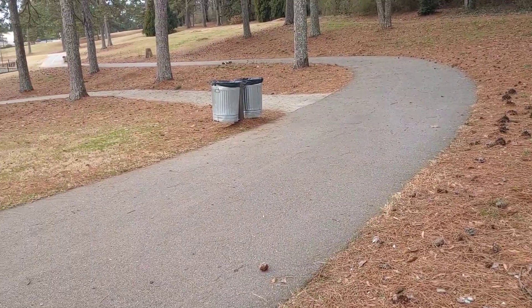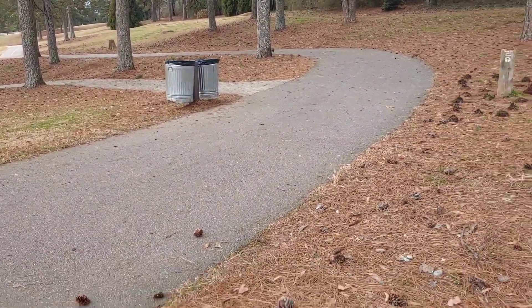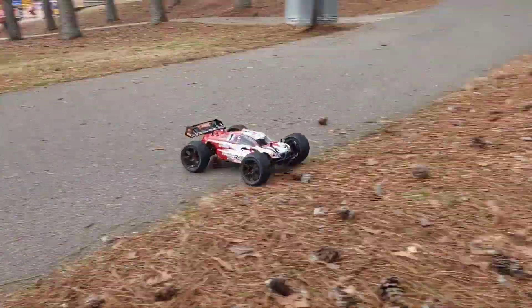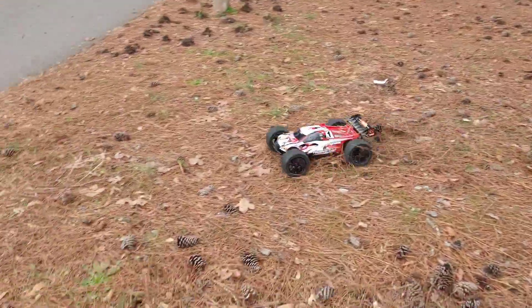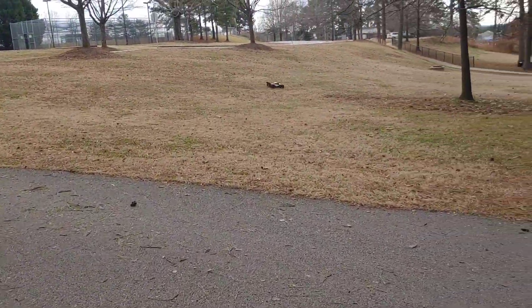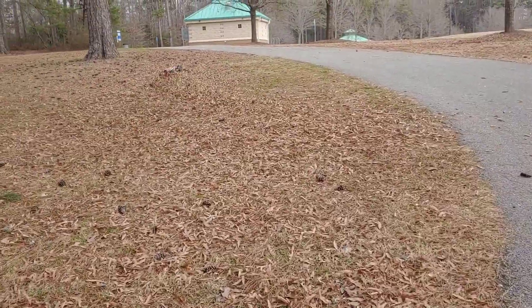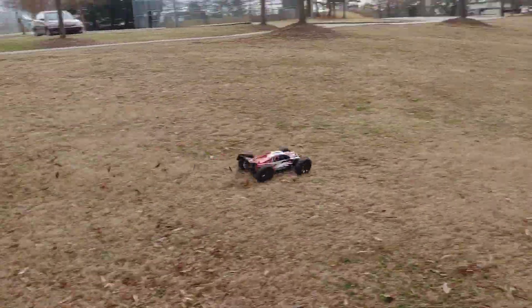I'm just trying to avoid these trash cans like it ain't nothing. Look at that — hanging in there, hanging tight. Right into the tree again. We're okay — paying no attention. I hardly run in this area so I'm not familiar. I'm going to stop in a minute before I end up running into a tree at full throttle and can't run it tomorrow.